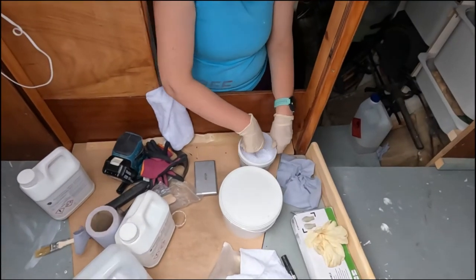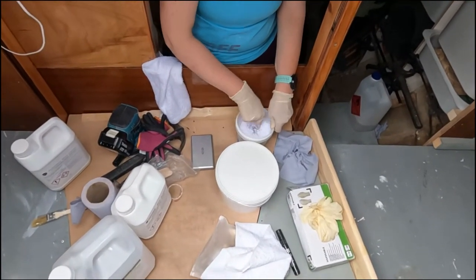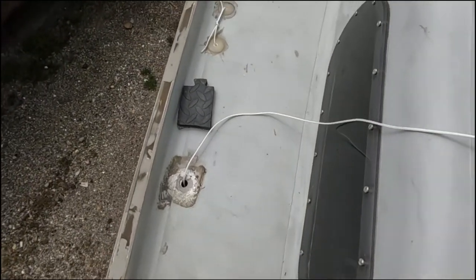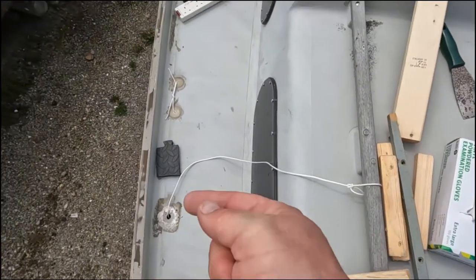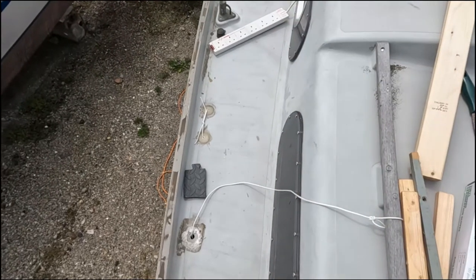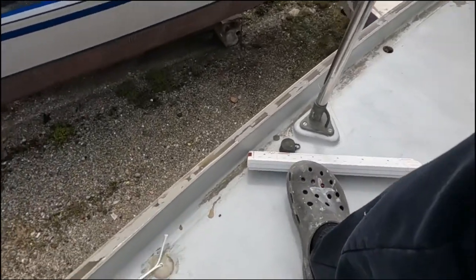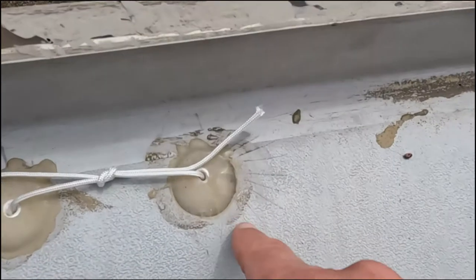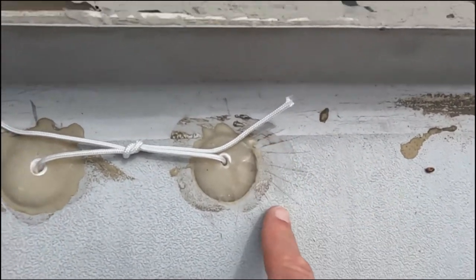Jane's mixing up some thickened epoxy so we can fasten these chain plate backing plates on. I'm ready with my bits of string and timber so that when she's got the thickened epoxy on we can pull it up tight. You can see here — just a reminder — one of the key reasons we're changing our chain plates are the inadequate backing plates in the past, which caused this cracking in the gel coat.